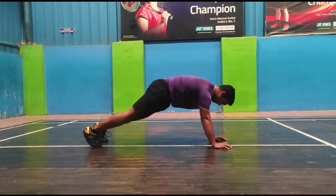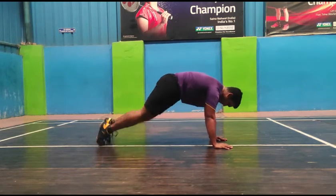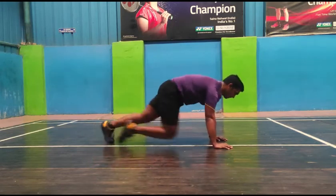Go to the plank pose and then start to raise your legs towards your stomach. Doing this, you will easily start to take deep breaths and eventually rectify your breath. If you are starting right now, do it 20 times for 3 sets. Or else, make it 30 for 3 sets.